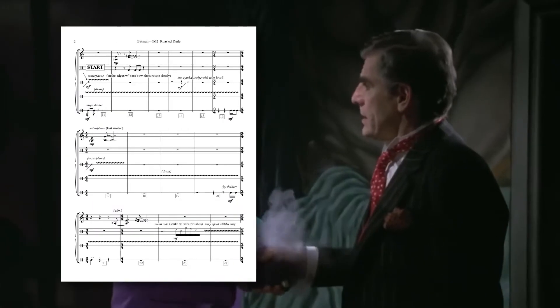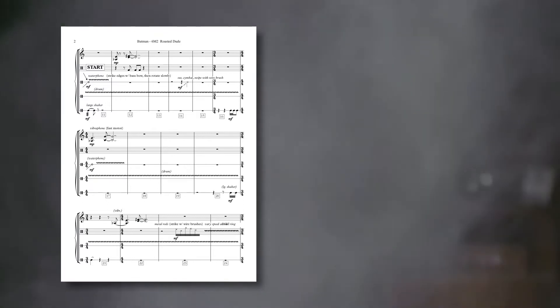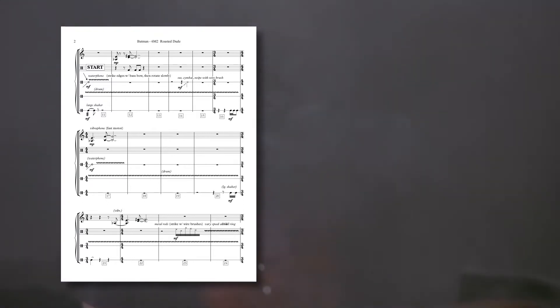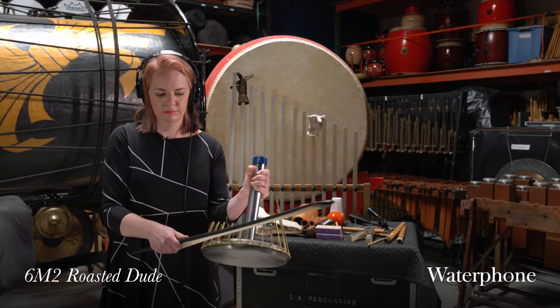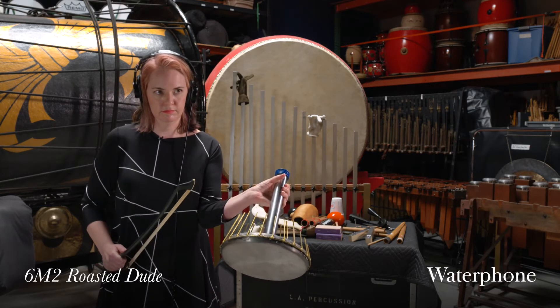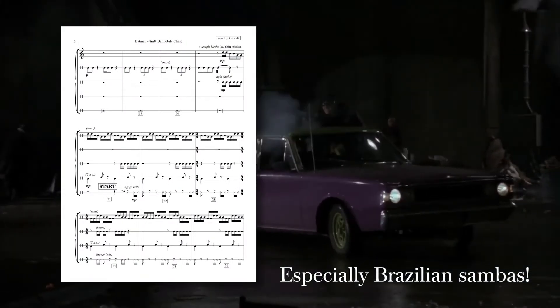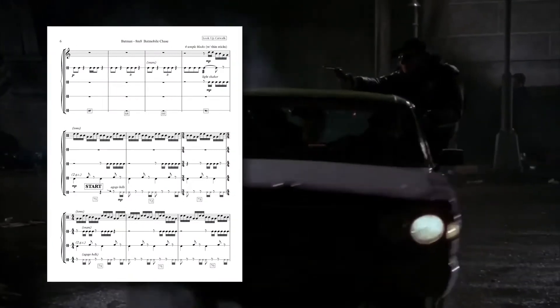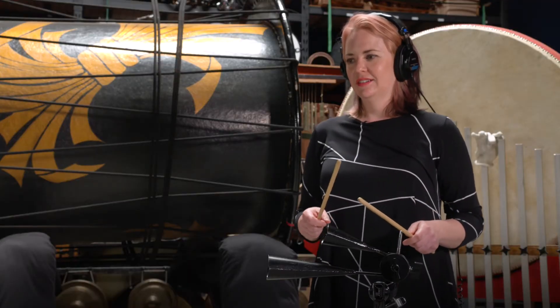There are so many wonderful percussion instruments utilized in Danny Elfman's Batman score, but the most ubiquitous is the water phone. When a bow is scraped across its spokes, an eerie screeching effect is achieved — perfect for the 'Roasted Dude' cue. A-go-go bells are usually reserved for pop music, but Elfman employs them during the Batmobile chase. Similar to a cowbell but higher pitched, notice how Abby has them mounted and is playing them with sticks.